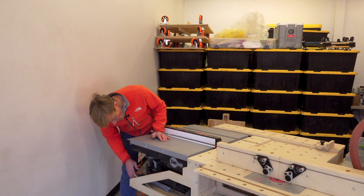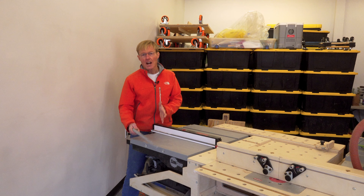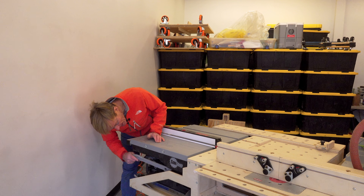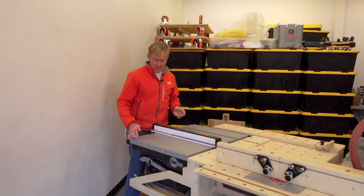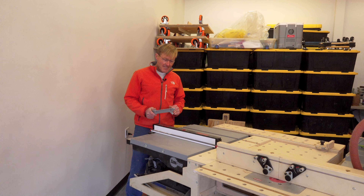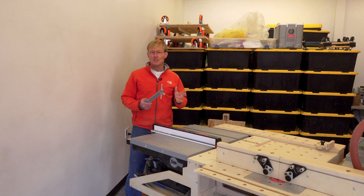Now they do have storage underneath. It's not too far away, it's kind of where you'd need it, but you have to look underneath and find it and figure out where it goes. Getting it out is not that big of a deal, but it's just that little bit of inefficiency and clunkiness that I just don't like.